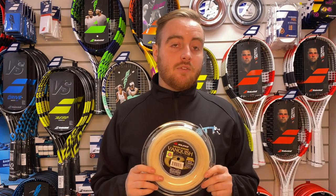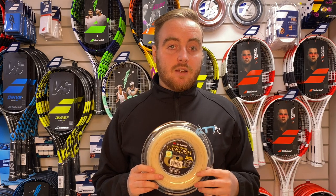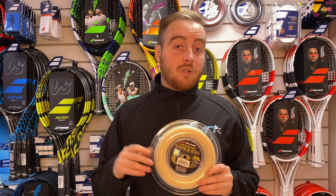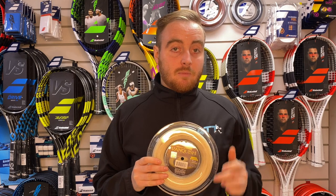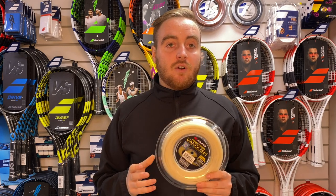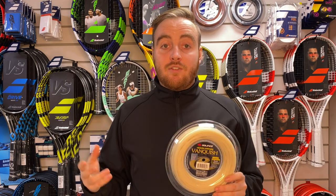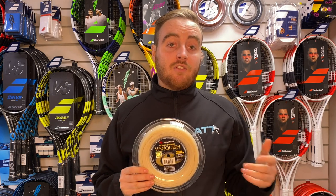What are the downsides to a multi-filament? Because it's so soft, it's going to fray. Don't be afraid when the string starts fraying after a week, two weeks, three weeks depending on how much you play — it's going to fray but still play pretty similarly until it breaks. It's better at holding tension than polyester, so that's a positive. But the downside is really durability. If you're a player that generates a lot of power, you're going to rip through multi-filament very quickly. It's not a string that's going to last months and months. But at least when it breaks you know to get it re-strung — whereas polyester might never break on you but you could be playing with a really dead, joint-damaging string.